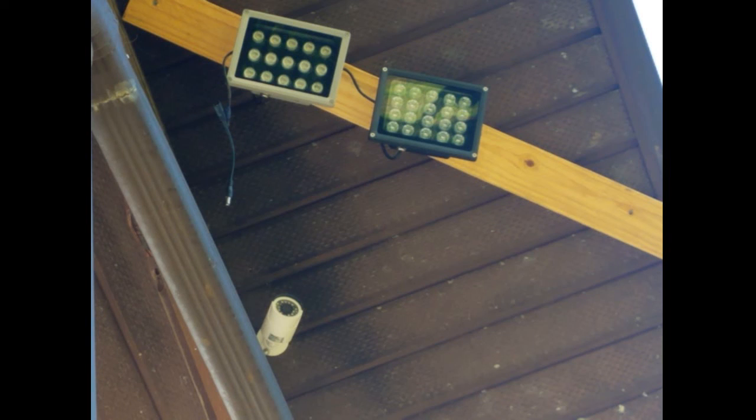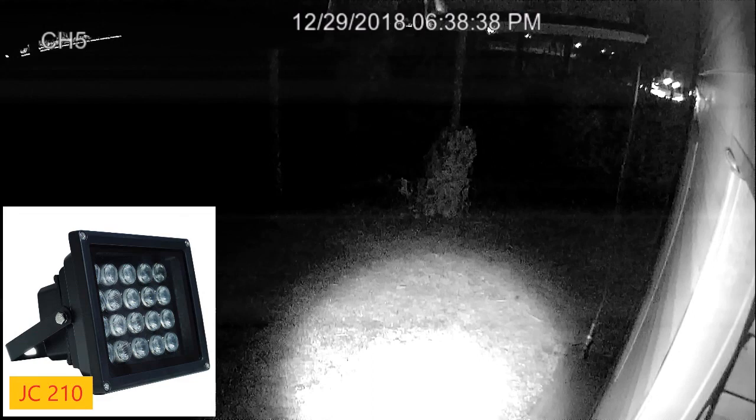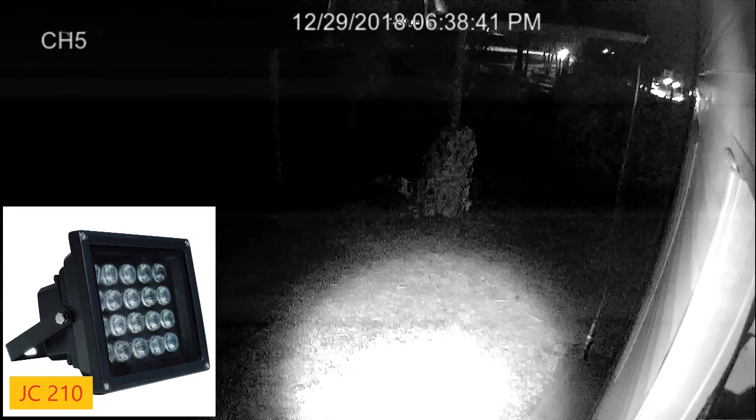I've got both lights up side by side, at the same angle as the camera. Here are all the wires — it looks like a rat's nest but it's just for testing. So we're just getting started. I turned on the JC210 — it's a bit of a spotlight. I was expecting more of a flood type, but it is what it is.